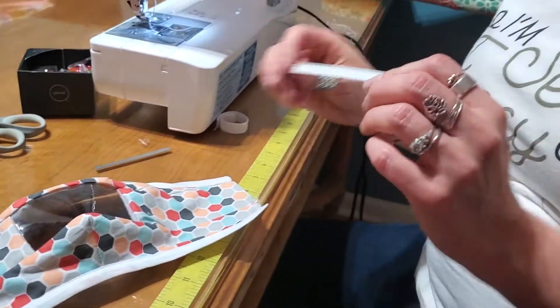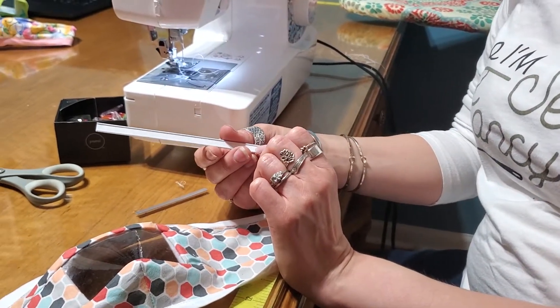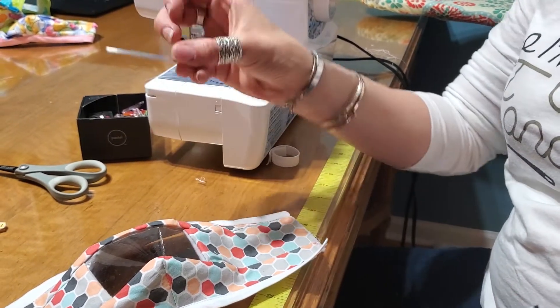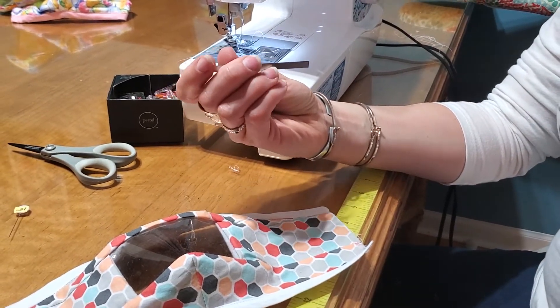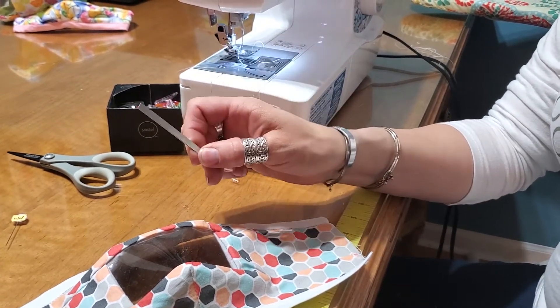For the nose piece, I recommend a couple of options. You can use what's called a double-tinned tie — you find these on bags of coffee — or an aluminum strip cut by some metal sheeters here in Iowa who are just trying to help out the effort.